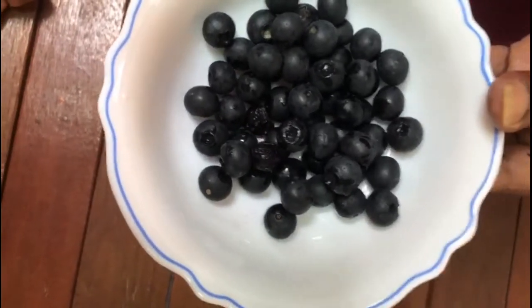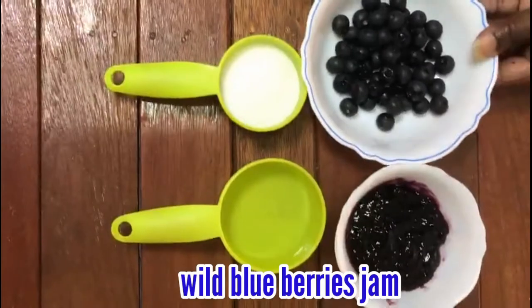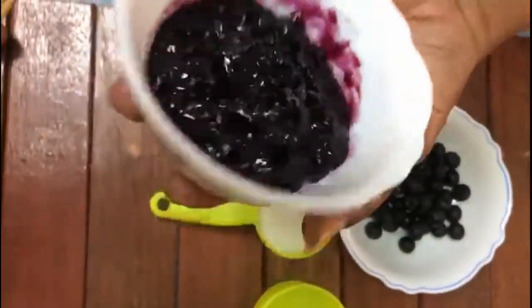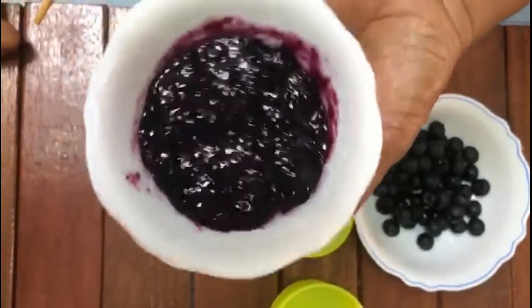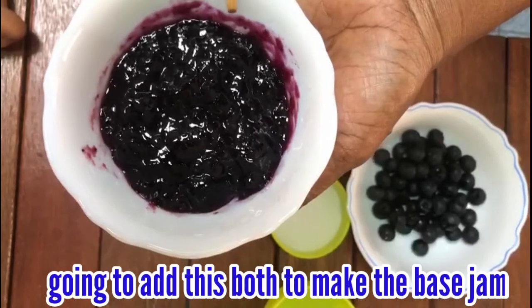If you want to use the jam, you can use the bread. This is white blueberry. This is in a can or in a bottle. You can taste it. I will mix it a little.